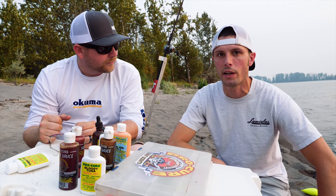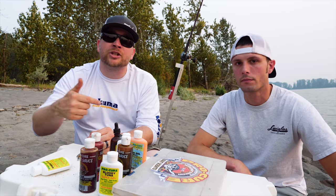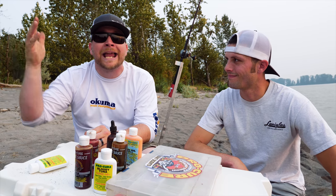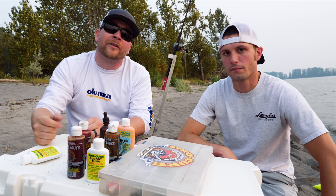Any other little tips for these guys when it comes to scent? That's about it — just experiment, play around, bend them a little bit, change things up at different parts of the tide and you'll see results. Make sure you guys comment below with any suggestions of videos you want to see us film in the future. Make sure you subscribe — it's going to pop up right here in the corner. Hit the subscribe button and we'll see you on the river.